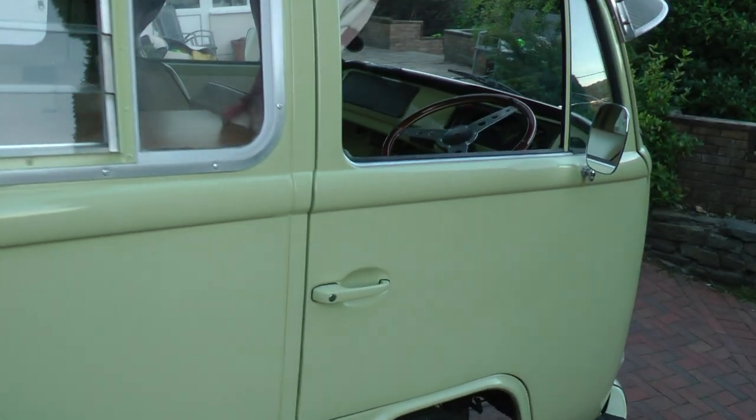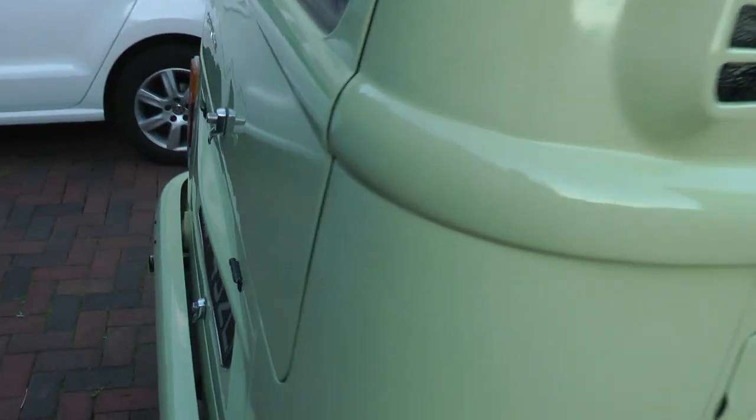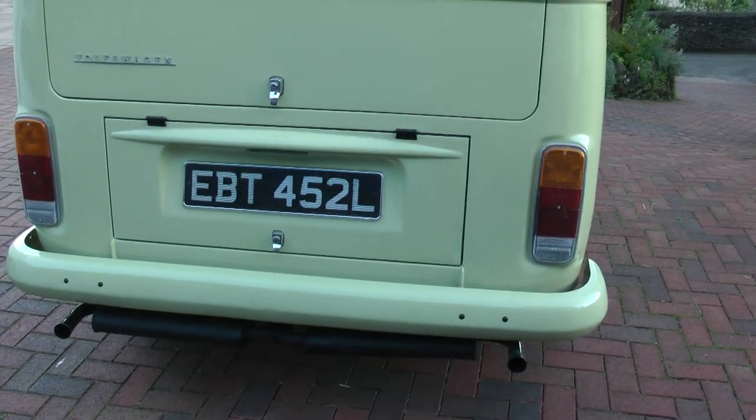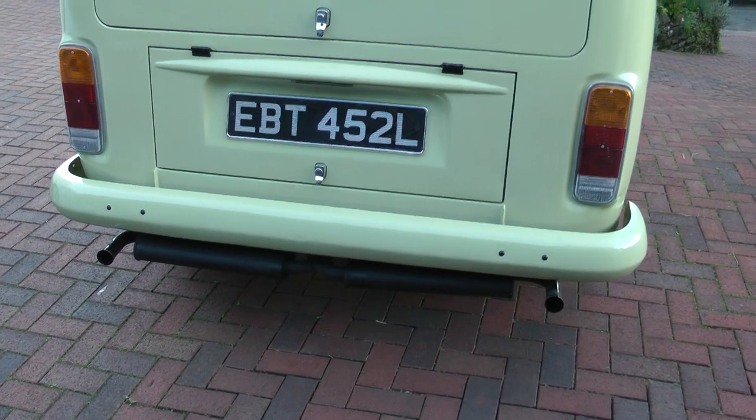It's got colour-coded handles on the doors, not on the tailgate. Colour-coded bumpers. Twin cup quiet pack exhaust.